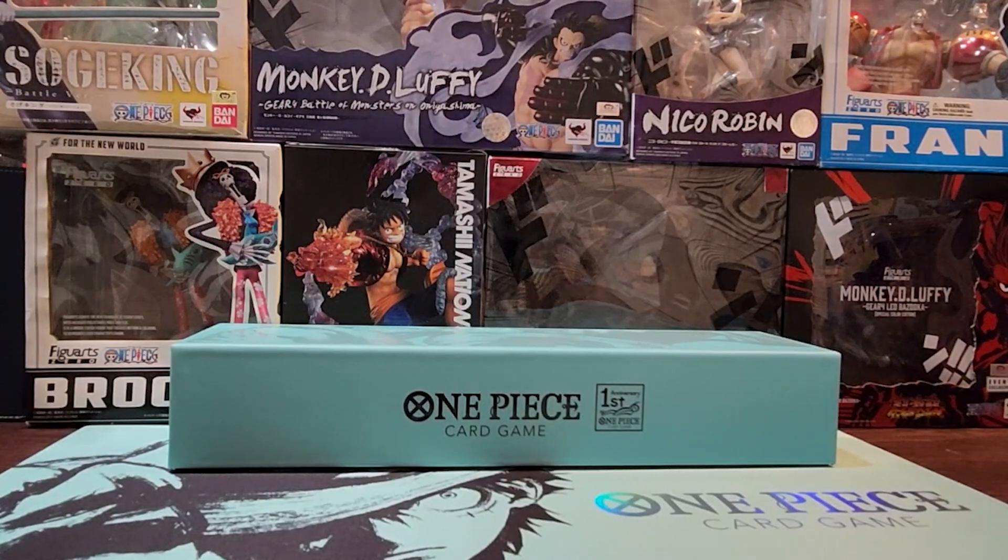What's up guys, welcome back to the channel. In today's video, we are unboxing a subscriber's One Piece 2020 Chopper Figure Art Zero Collection. Without further ado, let's get right to it.